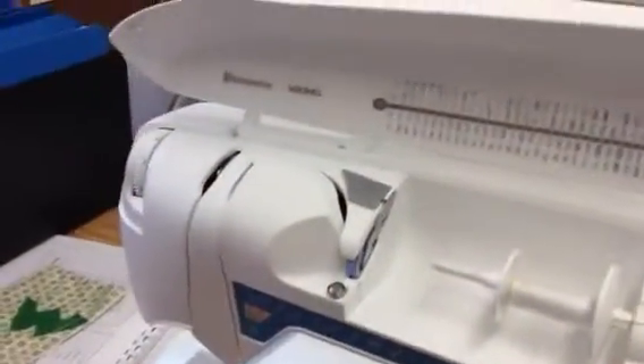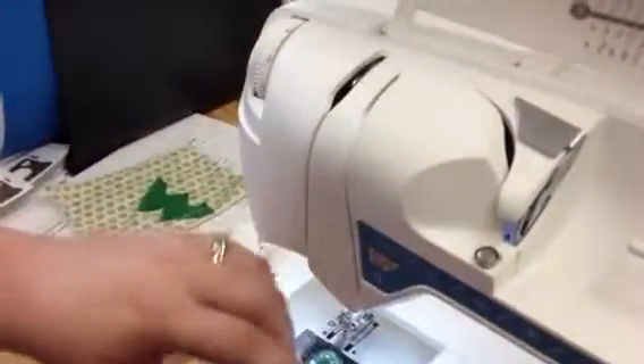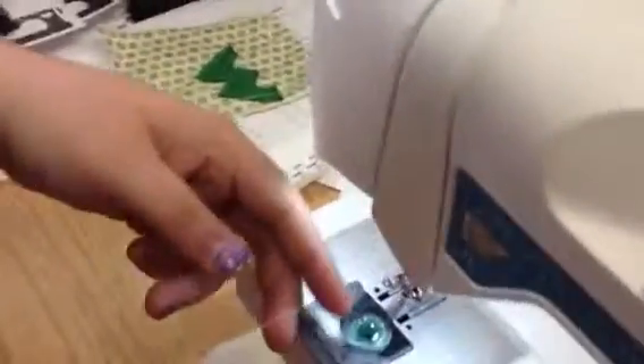I'm going to show you how to do it with the thread — I probably should have used a colored thread, but oh well, white on white doesn't really show very well. We're going to take the thread and go around here, come up here, go down following the arrows, up here, go around this little guide, and it goes through the little loop. And then go down here.